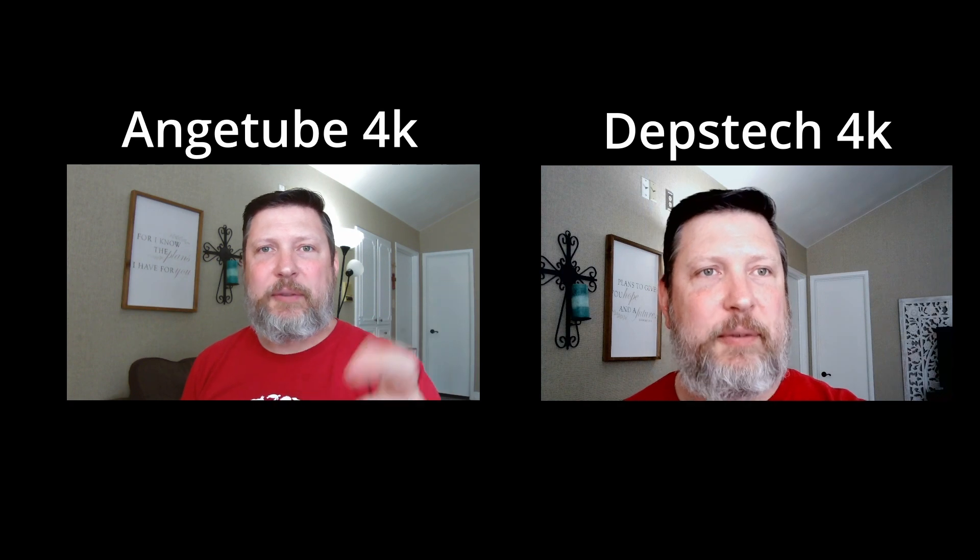Let me put them side by side so you can see. The one on the left is the AingeTube, the one on the right is the Depstek. Now a quick audio test: this is my USB audio microphone, 1-2-1-2-3. This is the Depstek microphone on the webcam, 1-2-1-2-3. This is the AingeTube microphone testing, 1-2-1-2-3. That gives you an idea of what the audio sounds like from each.